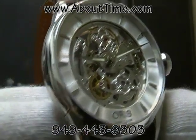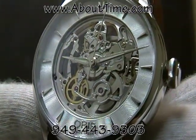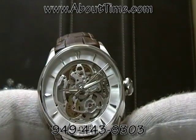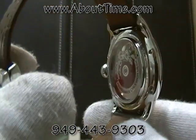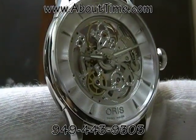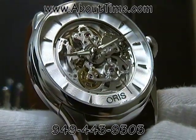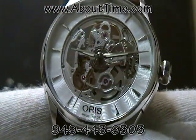The movement components are well decorated. It's a stylish sized watch that could be worn with jeans as well as a suit and tie, and for those that appreciate the Swiss craftsmanship of a true Swiss automatic movement, there's really nothing better to appreciate than a nice timepiece with a skeleton type movement.